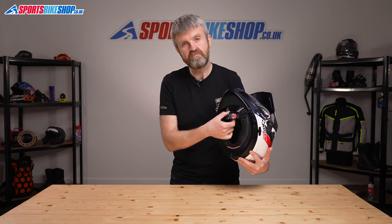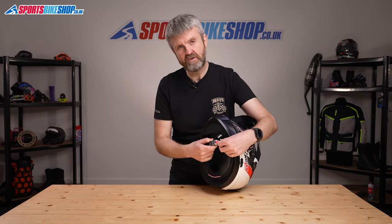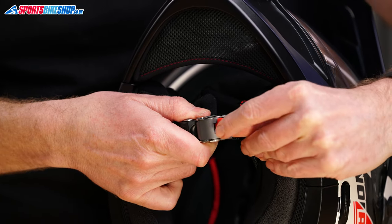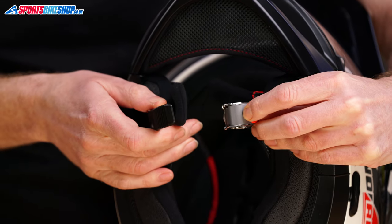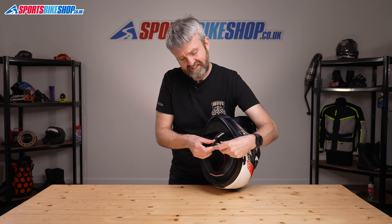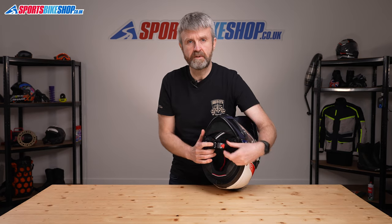The lid fastens with a micrometric buckle, but Nolan's version is a bit different to many others — it's called Micro-Op 2 and has additional security. To open it you need to release the red tab, then lift the main body, and then the tooth slider strap pulls out. That's just a little bit more secure and means you're less likely to get accidental operation rather than just having one motion to open it.